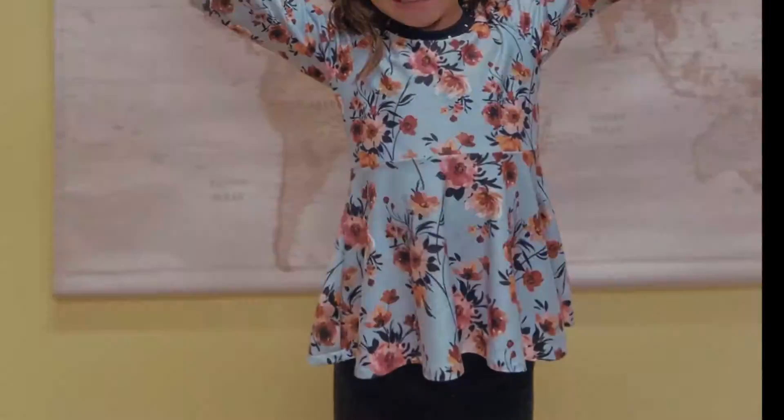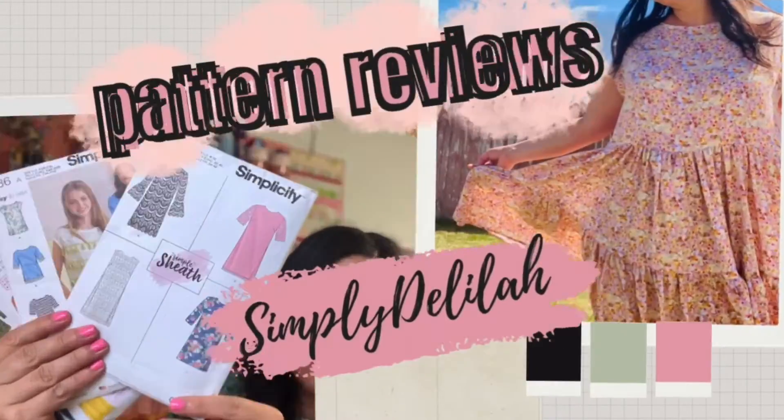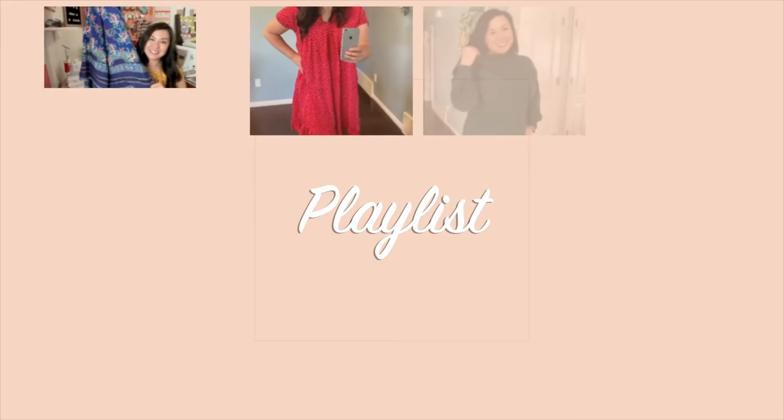This video is all about sewing kids' clothes. With back to school coming up, I love sewing clothes for my daughter and I've picked out five patterns for kids that will be perfect for back to school. If you don't have kids to sew for, make sure you check out my pattern review playlist for more ideas and inspiration.